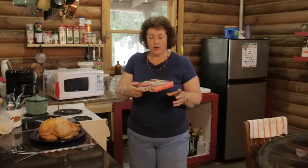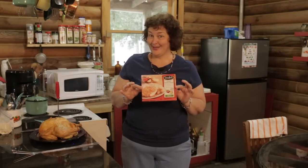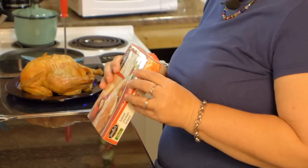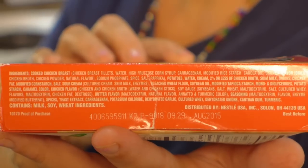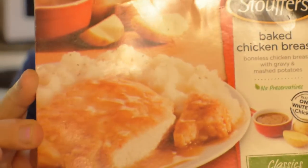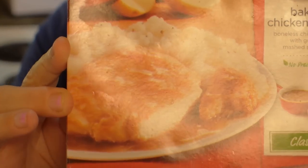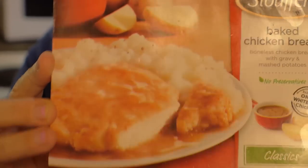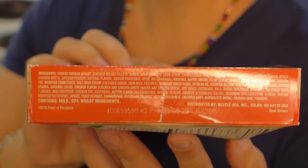Now I know they make bigger ones, but here it is. Let me find the ingredients. Oh look at that — it's a book! Does that match the picture? I see two things in the picture: chicken and potatoes. What is all that? Is it even food?